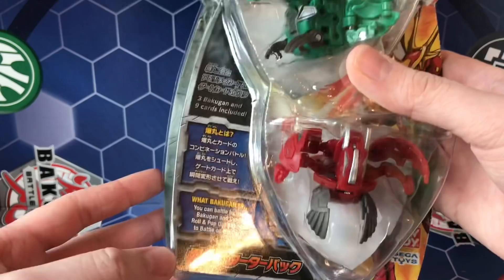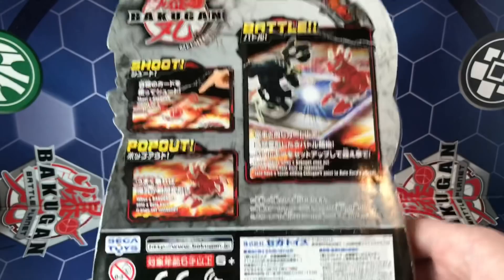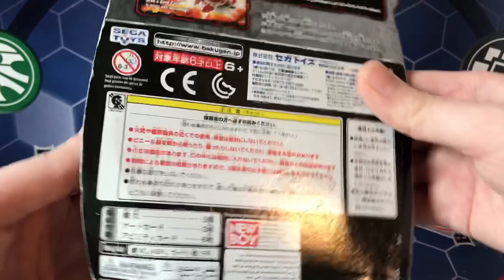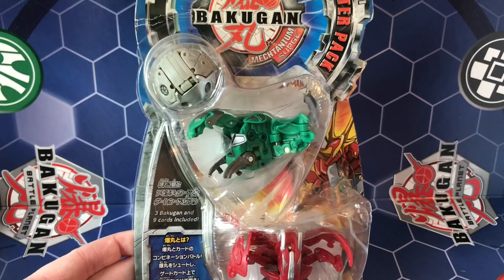I'm really excited for this pack because Fusion Dragonoid is in it. Three Bakugan and nine cards — you battle by using Bakugan and cards, roll and pop out Bakugan on the card. On the back there's some description on how to play, just pause the video to read that. There's some random stuff on the bottom. Unfortunately it's a little bit dented up but I'm going to open it up anyway.